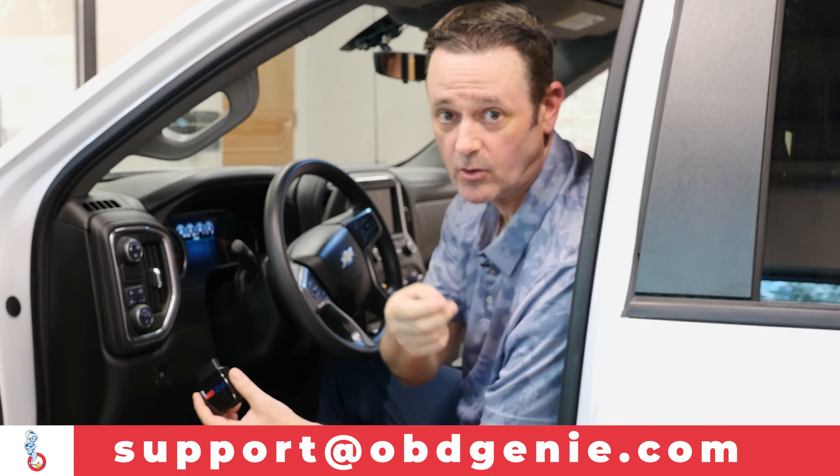As usual, if you have any questions, feel free to reach out to us anytime. Take care.